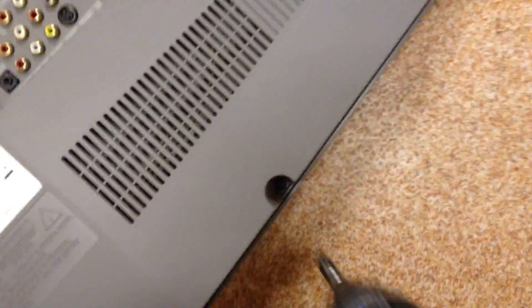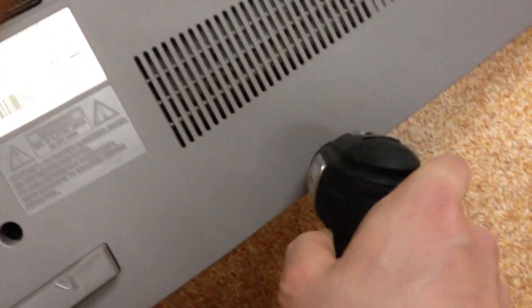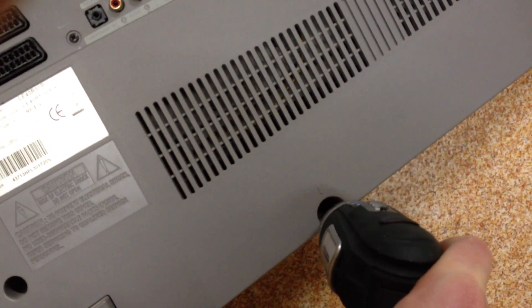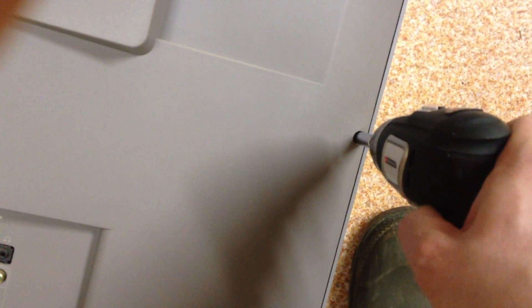First thing you need to do is take out all the screws holding the back plastic cover of the television. A small electronic screwdriver is handy for this — they're usually a Phillips head type of screw. I find it handy to leave the screws in the cover; it makes it easier for finding them when you're reassembling it.